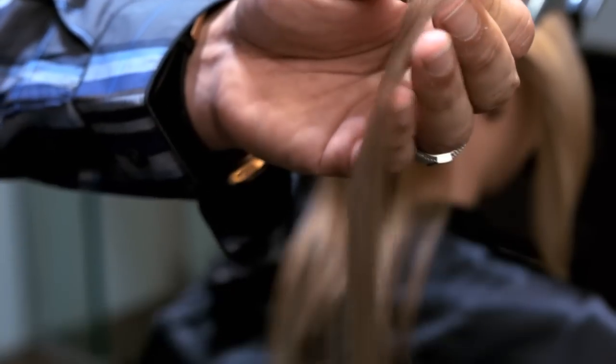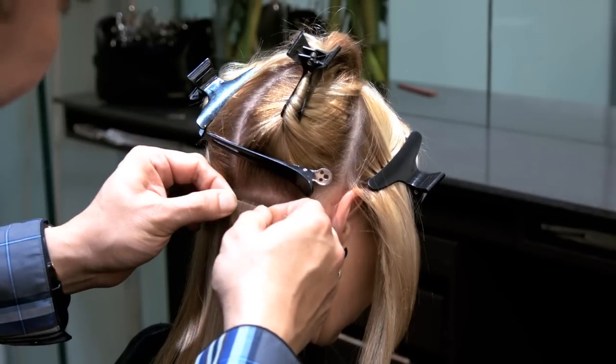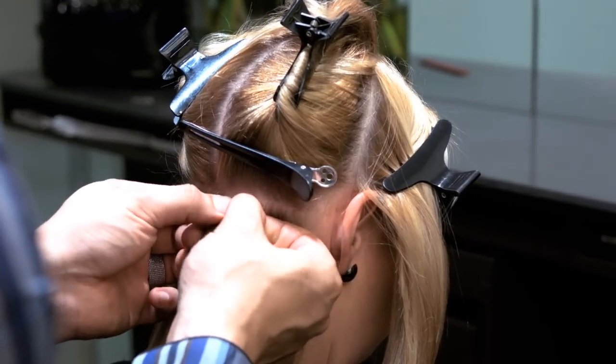Step 5. Grab another tape extension, peel the cover from the adhesive, and position your second tape extension directly on the tape of your previous piece. Then, using your fingers, smooth over your tape extension piece.